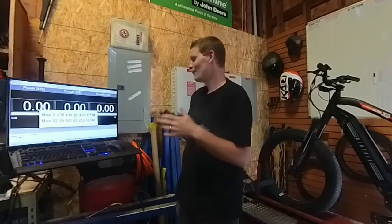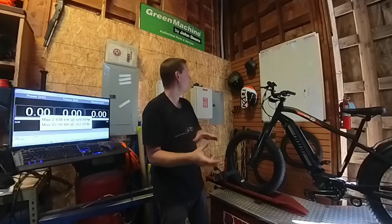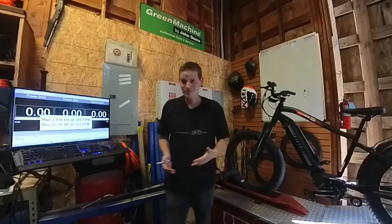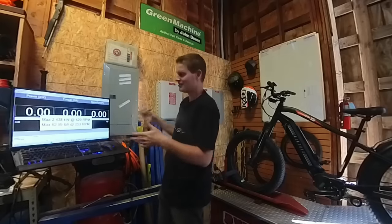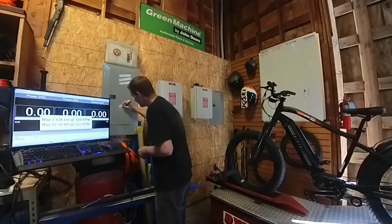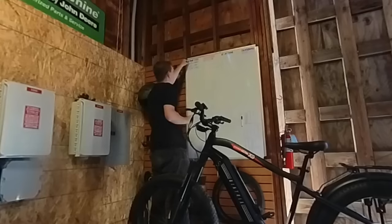62.99 foot-pounds of torque. Looking at the board, we're getting about 33 foot-pounds of torque out of a Bafang 750-watt hub motor, and I got a little more out of the skateboard. So 63 foot-pounds is nuts — this is way more torque than anything else we've done. Let's write these numbers down, put it on the board, and take a look at the charts to see where we're getting max power and maximum torque: 62.99 foot-pounds and 2.438 kilowatts. That is going to be pretty hard to beat from another production bike — to the number one spot it goes.